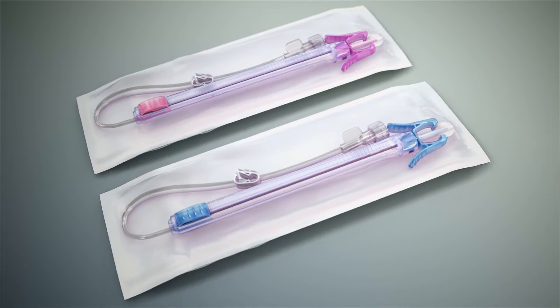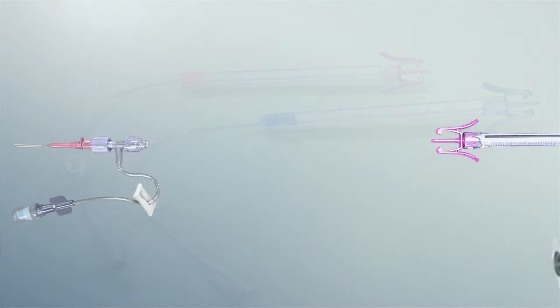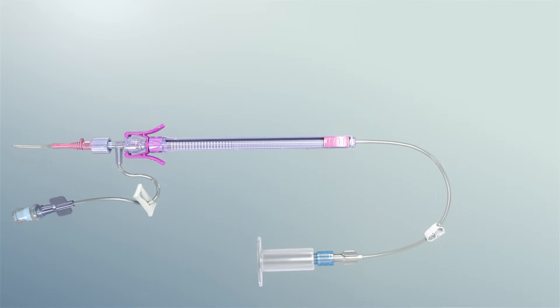PIVO is a single-use disposable device that temporarily attaches to a patient's indwelling peripheral IV catheter to collect a venous blood sample.